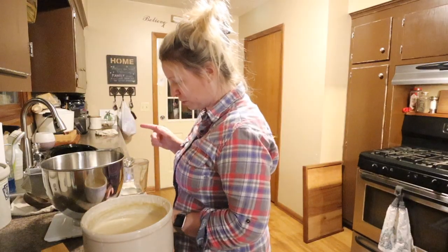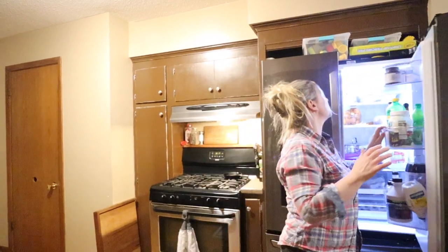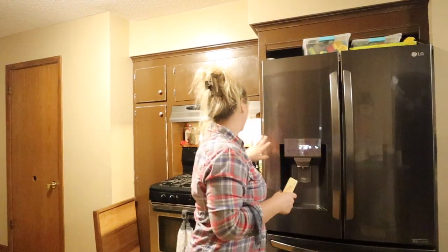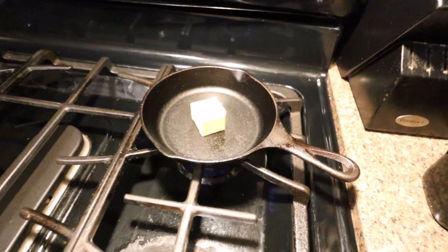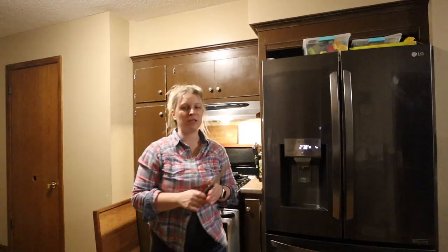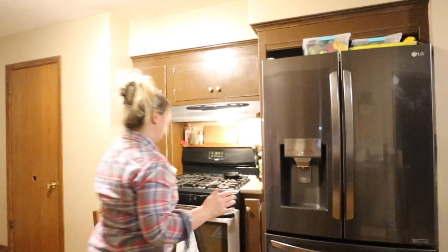Before I start mixing, I'm going to add some melted butter to the recipe. I don't have a microwave, so I'm melting it on my stovetop on low so it's ready by the time I need it. The recipe calls for 30 grams of melted butter. I usually throw about two and a half tablespoons in the pan and that seems to be pretty accurate.